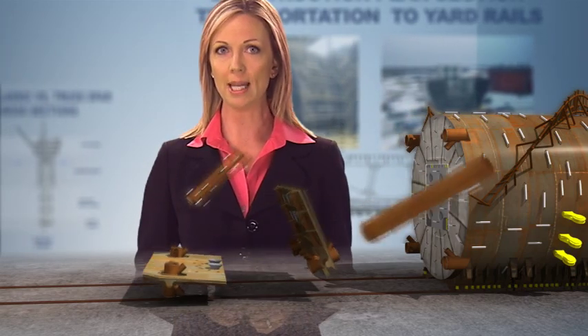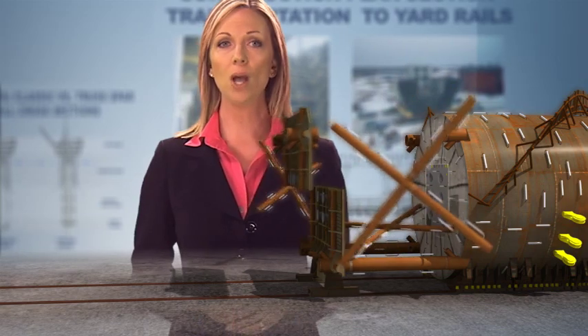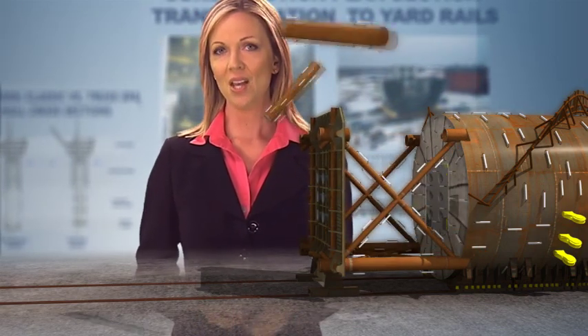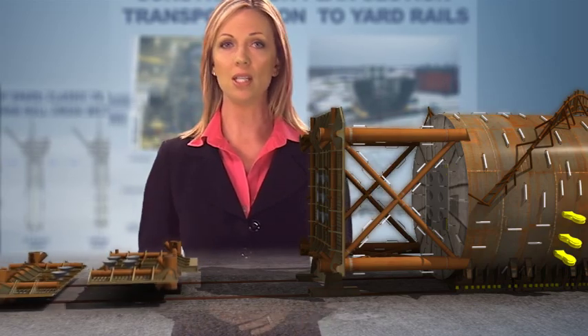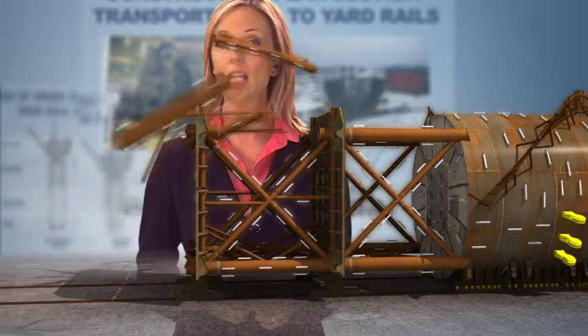The half sections are transported to the rails. The lower heave plate section is raised into place, then the upper heave plate section is lifted vertically and welded onto the lower section. Once the heave plate is in place on the rails, the X-braces are lifted into place between the truss legs. This process is repeated for each truss bay.